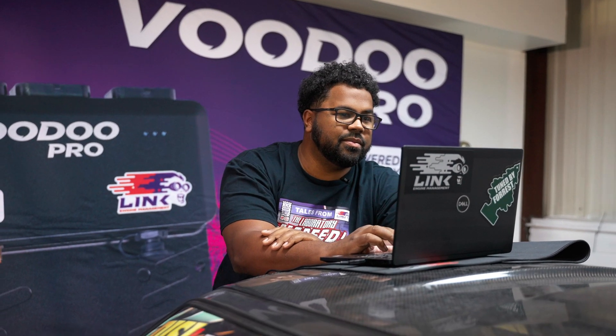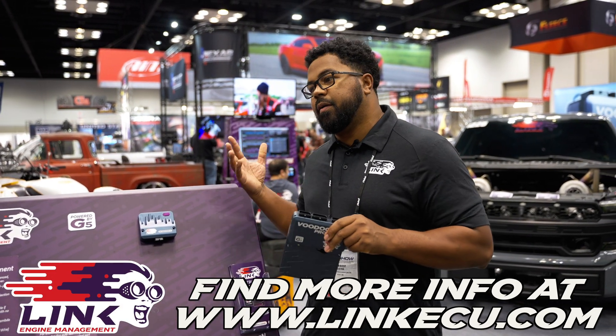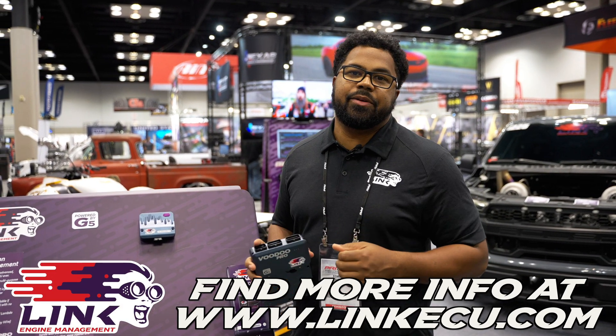You'll be able to configure the voltage range of your injectors and all that with this. If you're looking for more info on the G5 Voodoo Pro or the new DI Driver Box, just check out our website at linkecu.com.